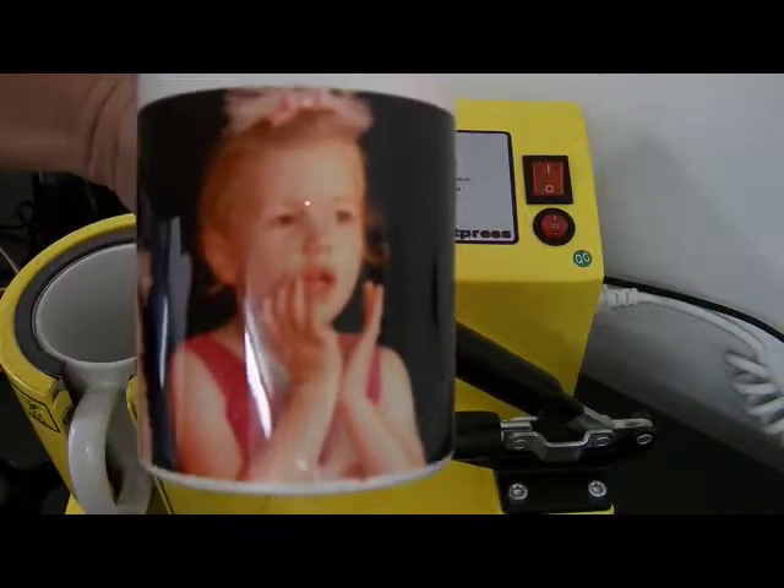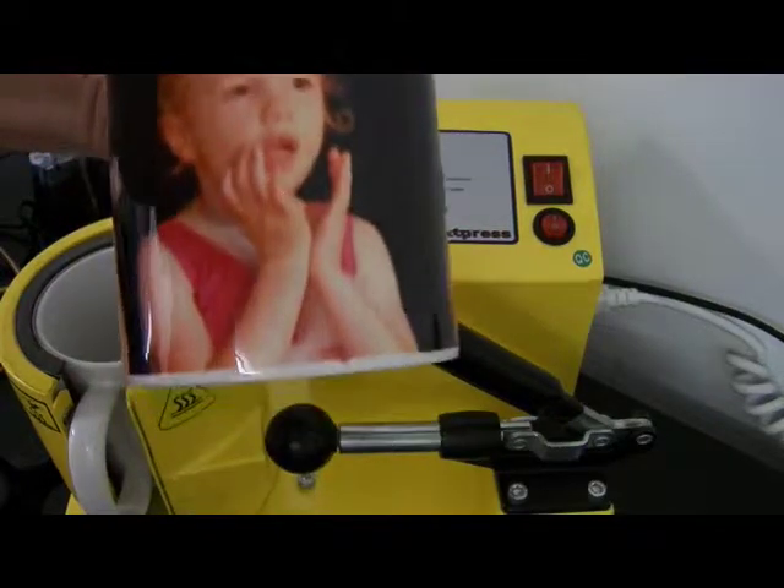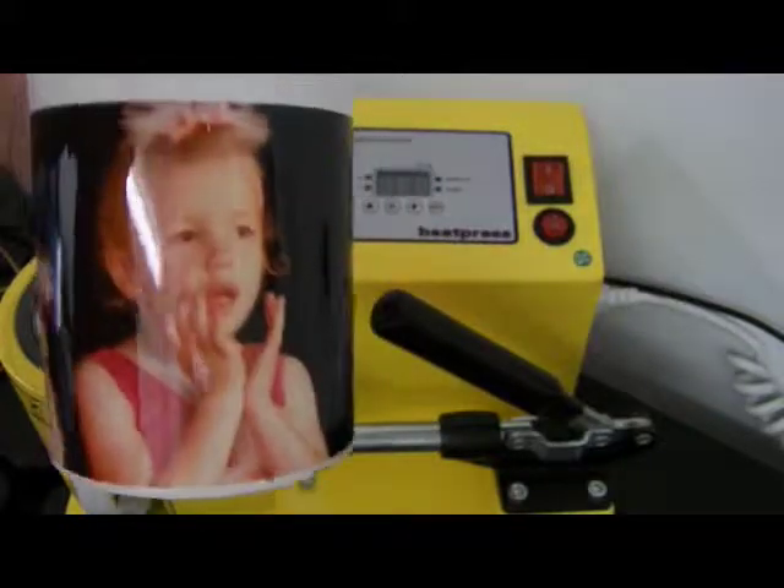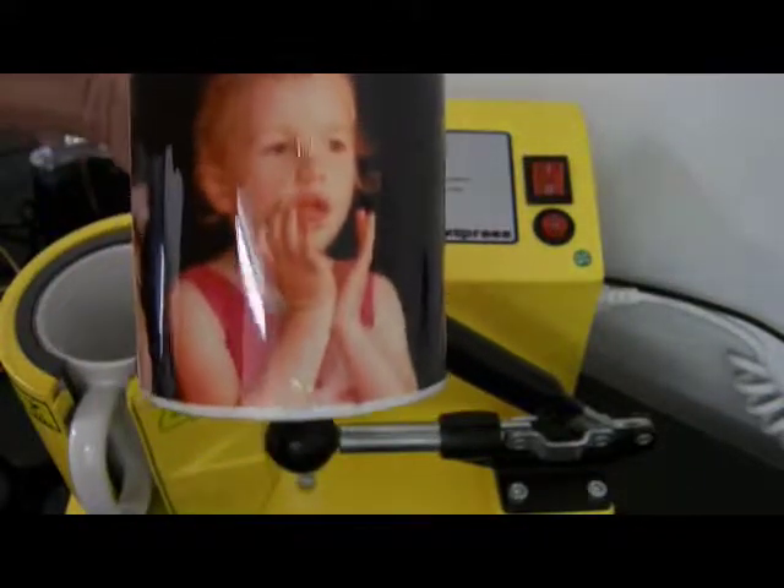And this is our sublimated mug. That's how easy it is to use this mug press. This is our version one mug press from City Ink Express. Thank you, see you soon.